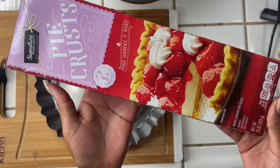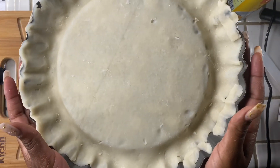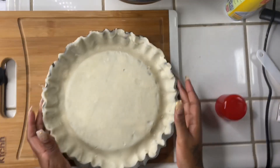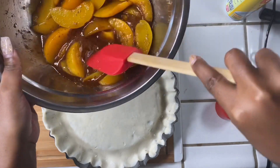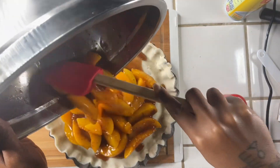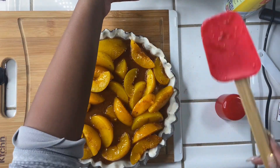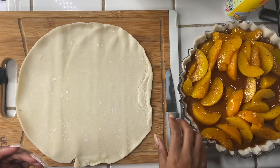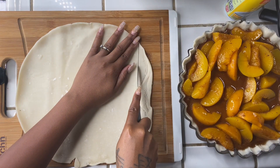Now I'm going to be using some store-bought pie crust — you can use whichever one you want. I went ahead and lined the pan with some pie crust, then I'm going to go ahead and add my peaches to it. With our second pie crust, we're going to go ahead and just cut straight lines in it.